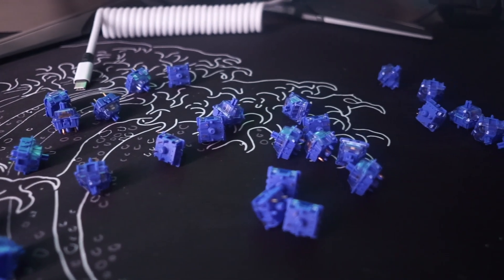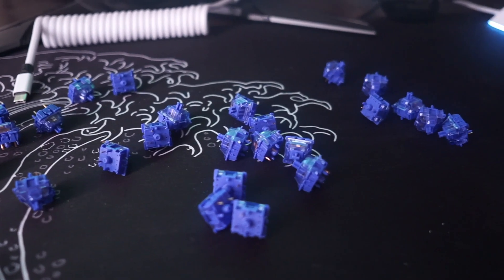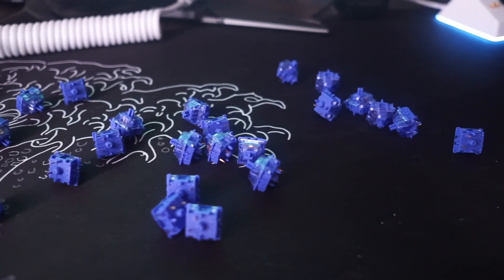Other than that, I'll be leaving everything you need to know in the description below. Let me know what you guys think about these switches in the comments, and I'll see you guys in the next video.